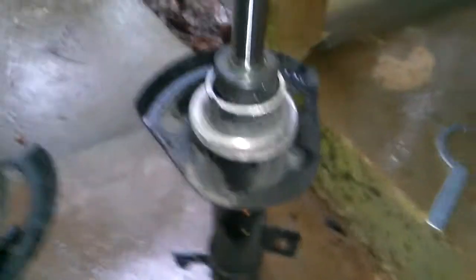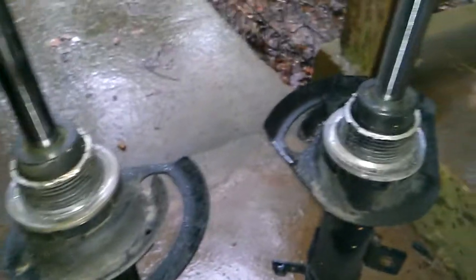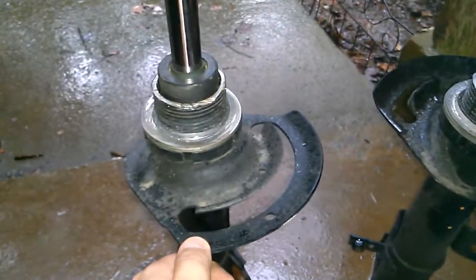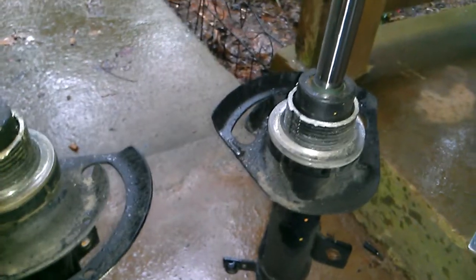They look very, very bad. To actually get the springs off — because they were almost seized on there — I had to cut them off, as you can see. The spring perch on the new setup has been removed. These are just shot; they're leaking and they're not meant for a lowered vehicle at all.